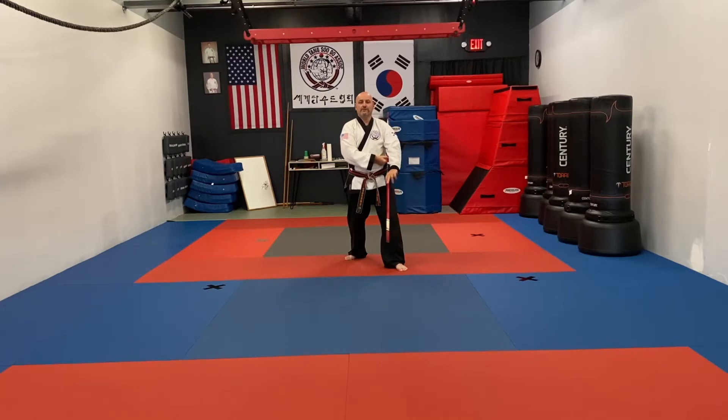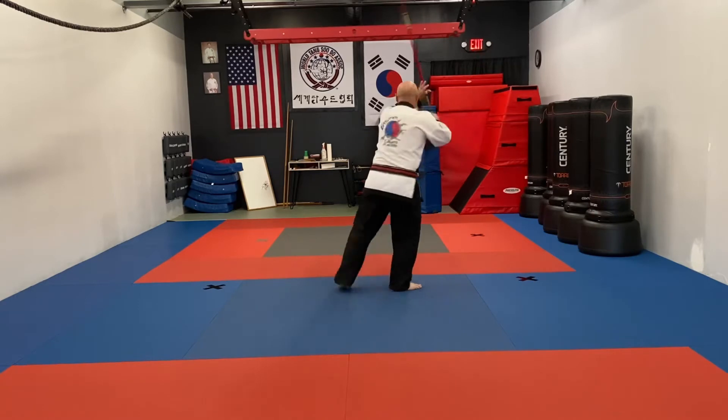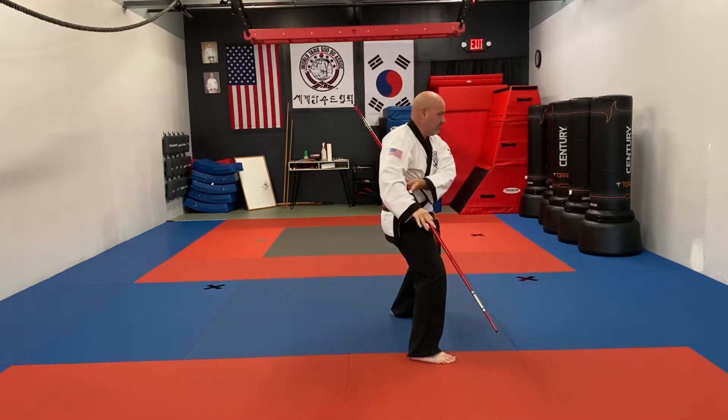From here you're going to step into a horse stance, low block. We're going to turn behind into a front stance, low block, then a high block. Then from here you're going to front kick, yell — ha! Land in a horse stance, low block.